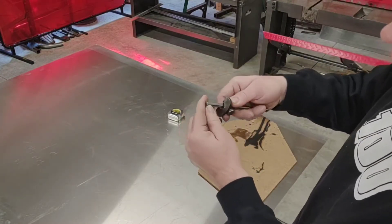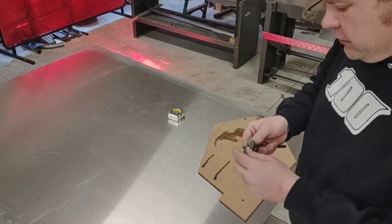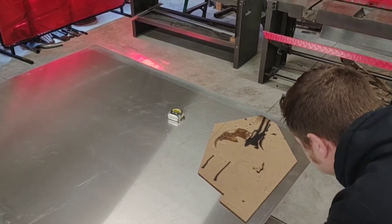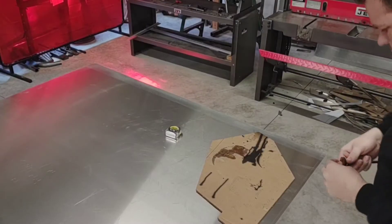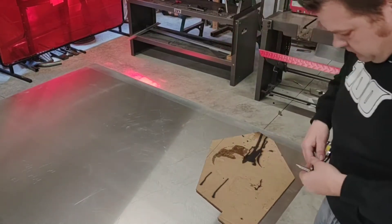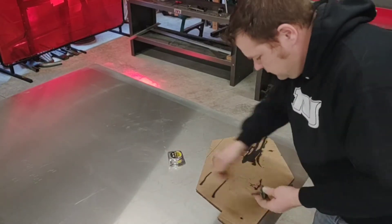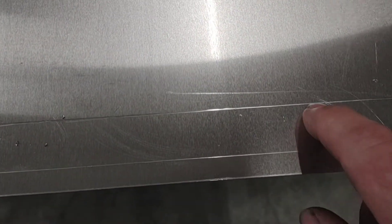I'll start with my edge scrub — basically a tape measure with a needle on it so I can set the width I want and scrape the edge to leave my mark. I'm going to start with the half-inch mark, which is going to be my first vertical bend. My second bend will be one inch in from that, so one and a half inches total. Now I've got my first bend at half inch and my second bend at one and a half inches.